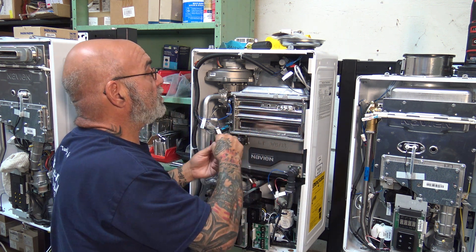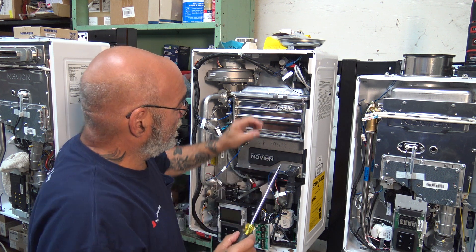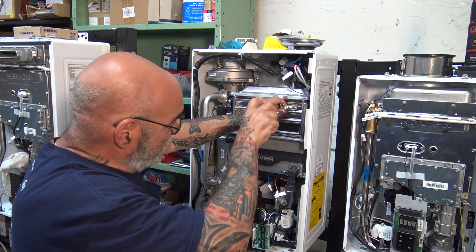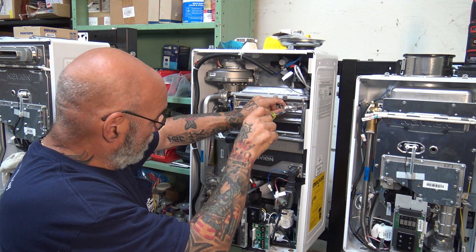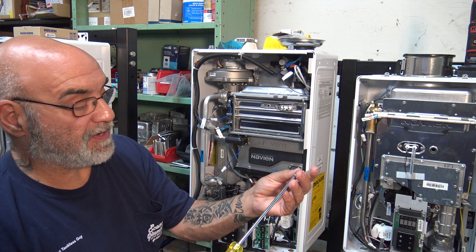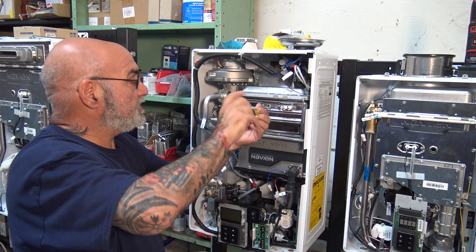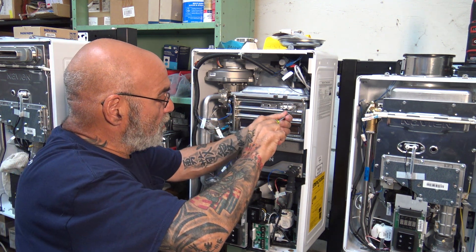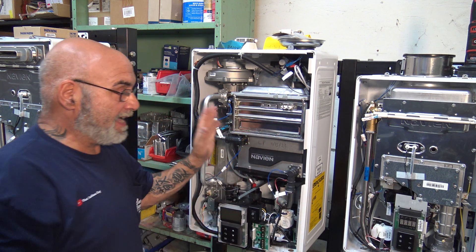Get your first screw and push it in, holding with your thumb to center it. Get the second screw in — just snug it, you don't need to over-tighten it. It will actually seal itself, and that's all you've got to do.